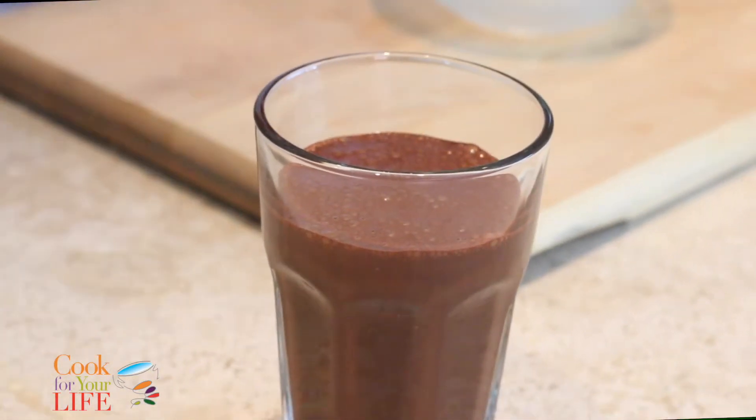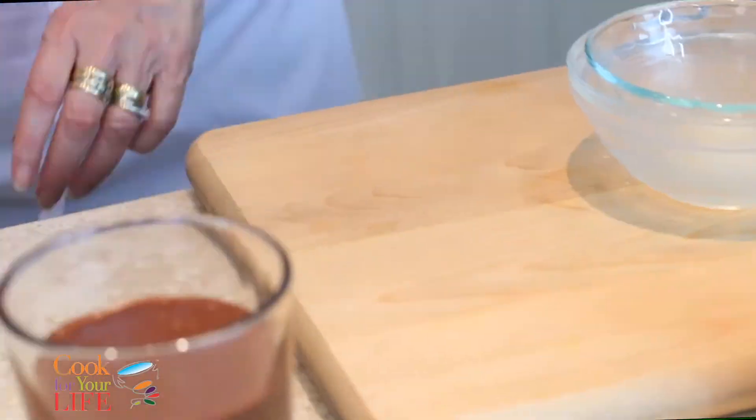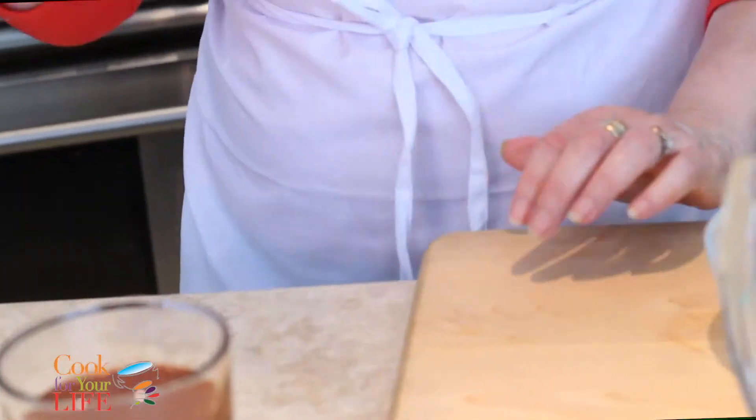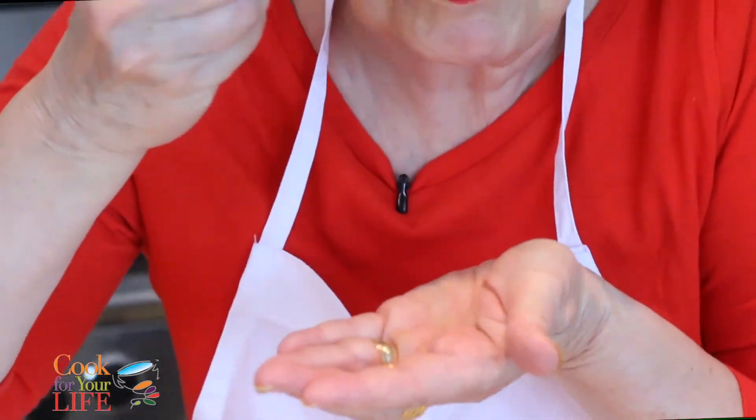Is that chocolatey enough for you? Oh boy, that's good.